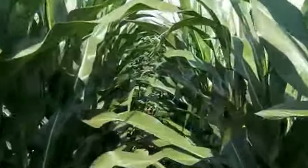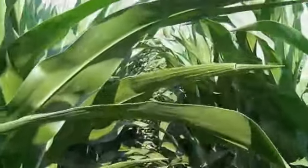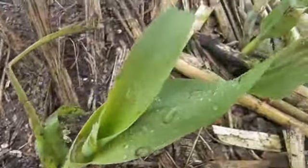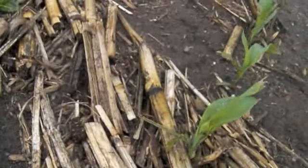I'm Larry Osborne, field agronomist with Vermont Pioneer. We've been scouting this cornfield today for signs of Goss' Wilt. Goss' Wilt is a disease that's come into South Dakota and Minnesota and Wisconsin within the last three or four years, and it's established itself to quite a large area and to some devastating effects in many fields.